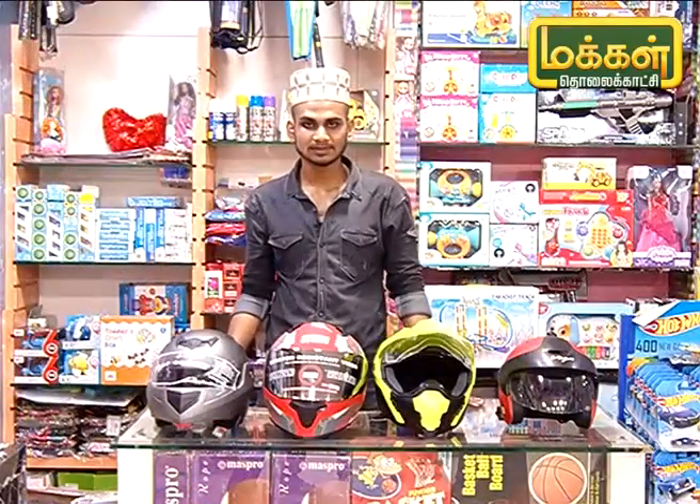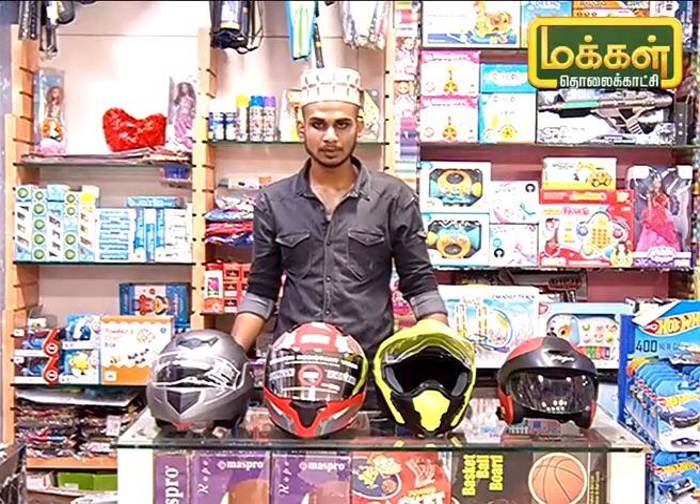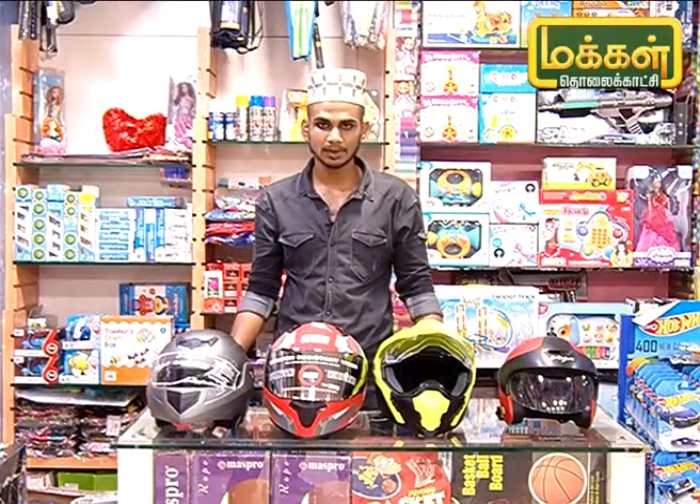As you can see, there are many helmet models, many varieties, and many colors available. Thank you very much.